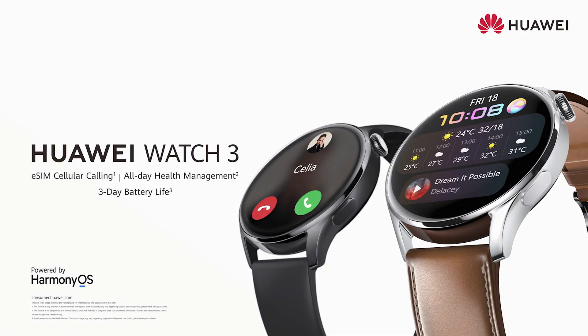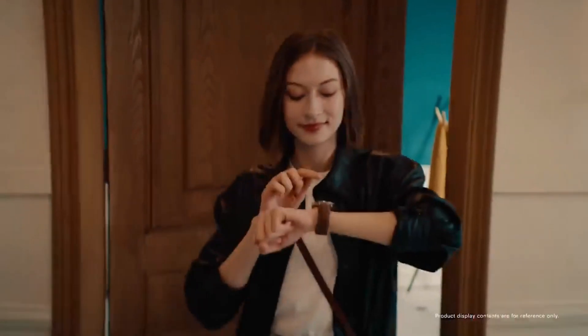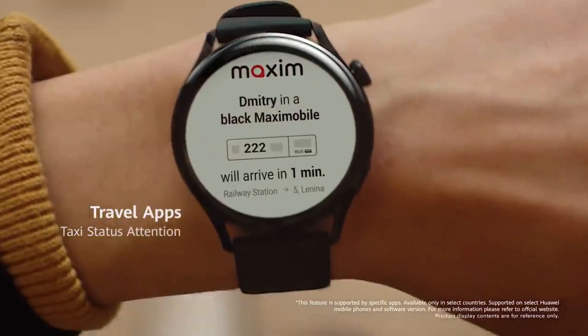However, just a month ago, the company rolled out an update with a very big changelog that consists of lots of features for these smartwatches. This latest update surely makes the Watch 3 users happy due to its plenty of big additions. So, let's move to the new major update.